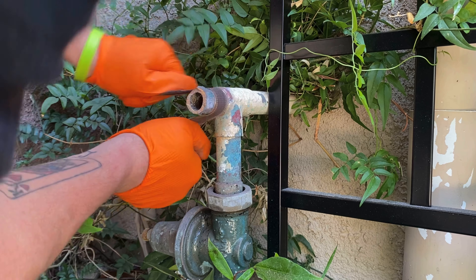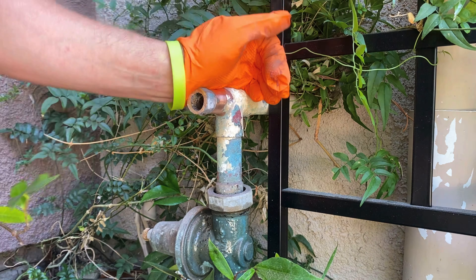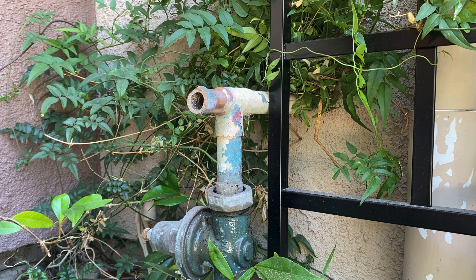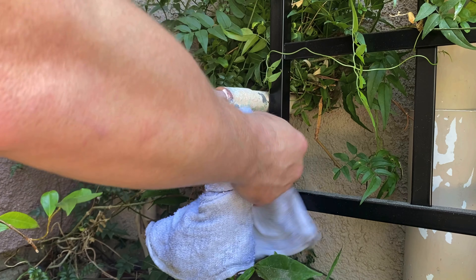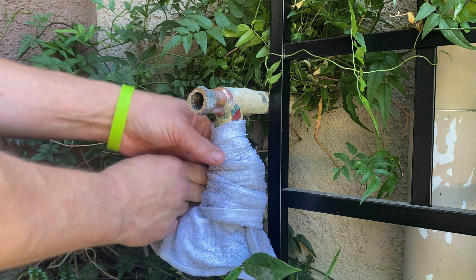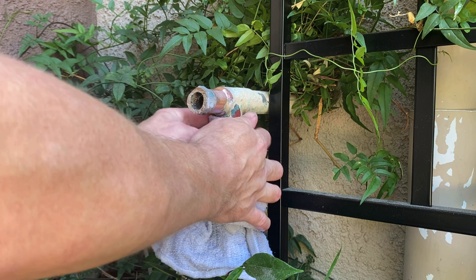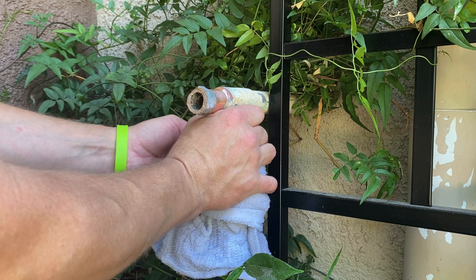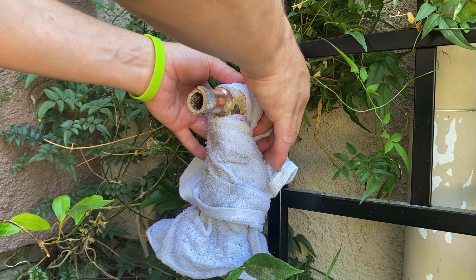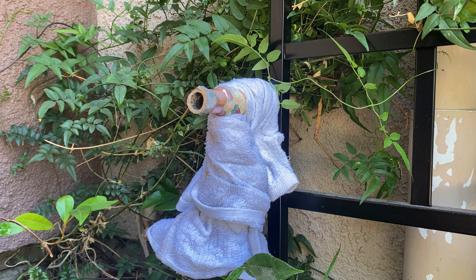I'm going to continue wearing rubber gloves in this video. I like to wear rubber gloves when soldering because you're dealing with flux and because I think the oils from your hands can compromise joints sometimes. To make sure I don't compromise the other joints on this tee, I wet down some rags and wrap them around the joint. This will really help prevent those joints from heating up and being compromised while I sweat this brass piece out of the copper.